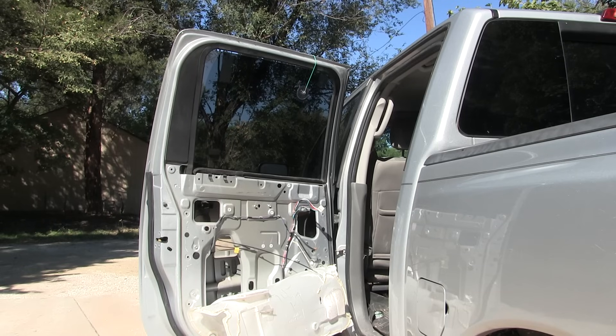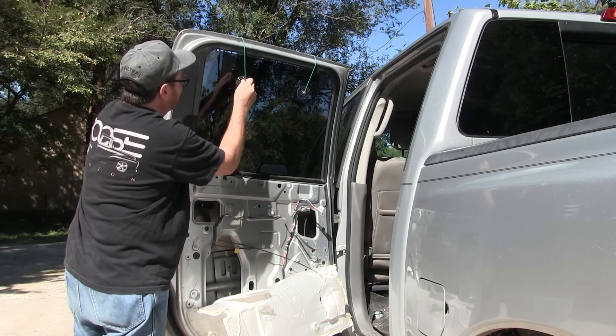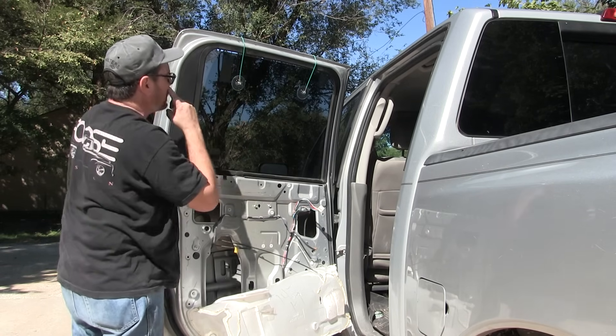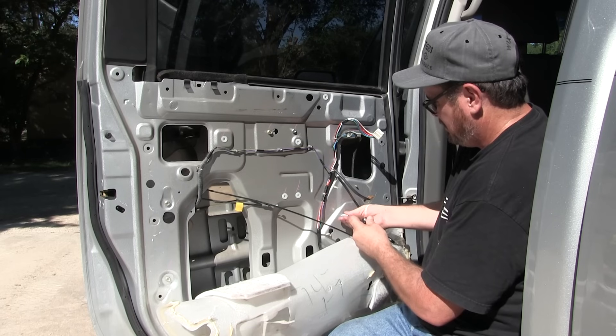Once those are removed, raise the window up. You can see that I have a suction cup that straddles over the top of the door, holds the glass up, keeps it out of the way, and keeps it from falling when you're replacing the regulator. They come in real handy. If you don't have one, you could use duct tape or have someone help you.